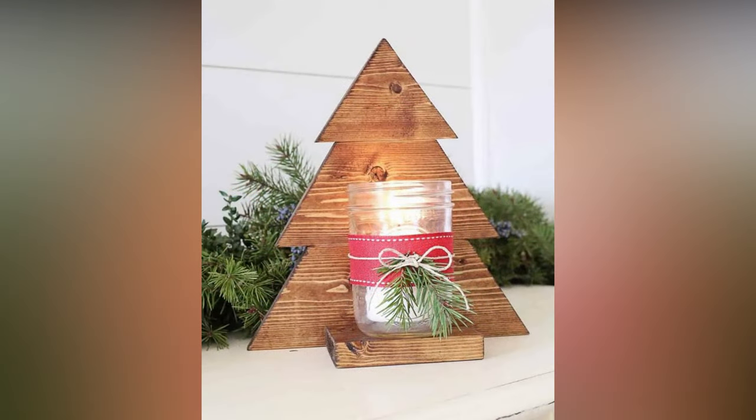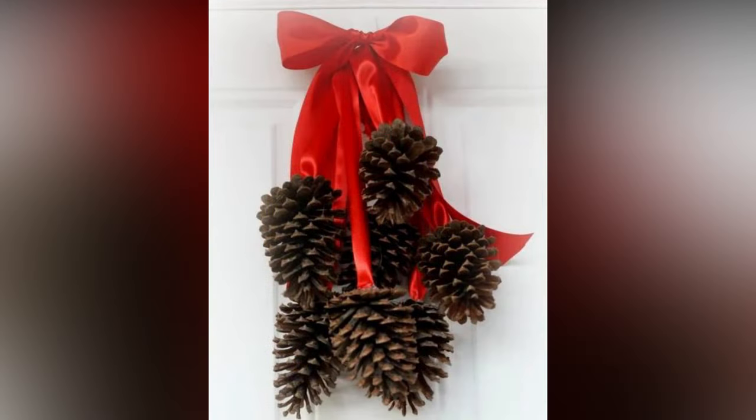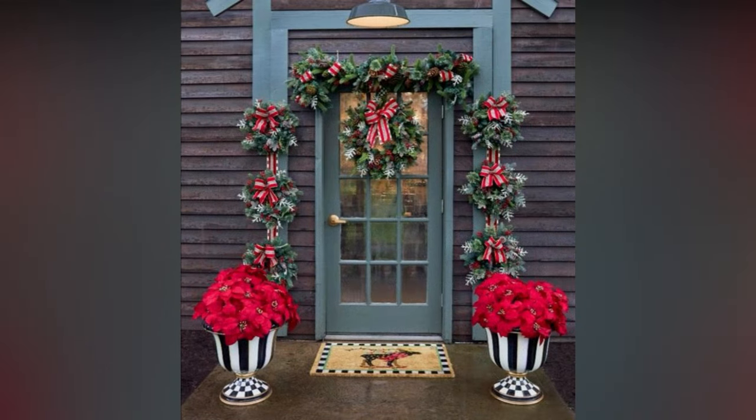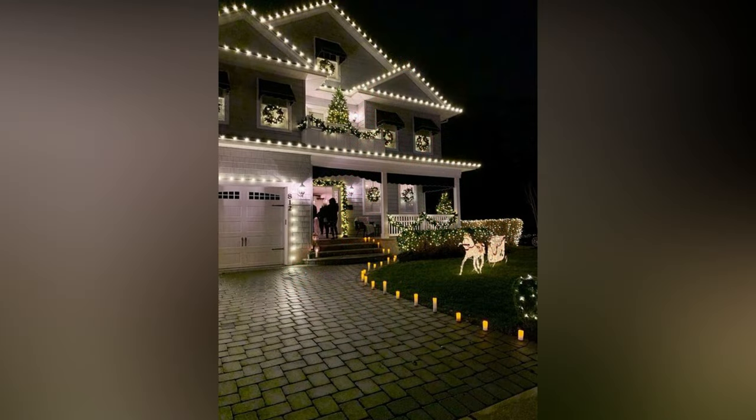Now let's explore some timeless and traditional outdoor Christmas decoration ideas that never go out of style. Start with a beautiful wreath on your front door — you can go with a classic evergreen wreath or get creative with one adorned with ornaments, pine cones, or ribbon. Wrap garlands around railings, columns, or even your mailbox, and consider adding battery-operated LED lights to make them twinkle at night. Place flameless candles inside lanterns for a warm, inviting glow — you can set them on your porch steps or along your driveway. Classic nutcracker figurines can guard your entryway or line your porch steps; choose nutcrackers of different sizes to create an eye-catching display.